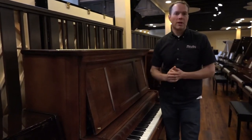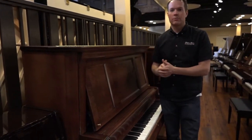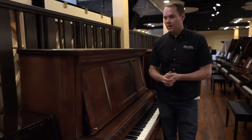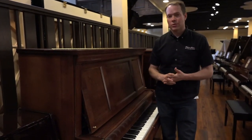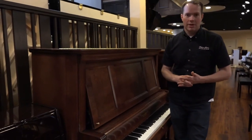No question, you won't be disappointed. This piano is a great piano — it's beautiful, sounds good, plays beautifully, very smooth, consistent, nice touch. And it will continue to endure without a doubt for many, many decades to come. Thanks for watching.